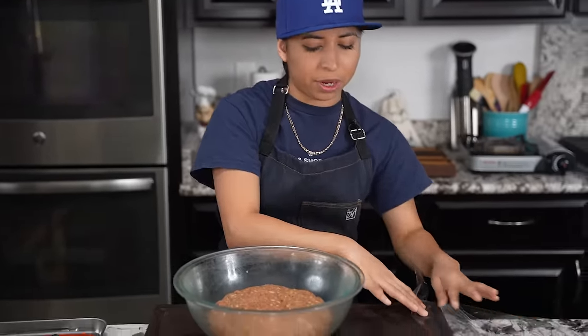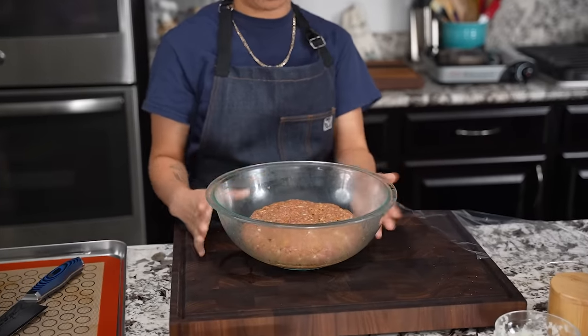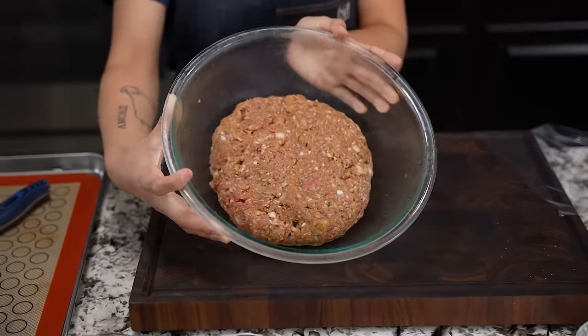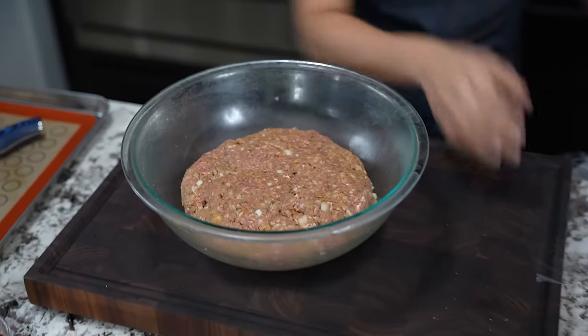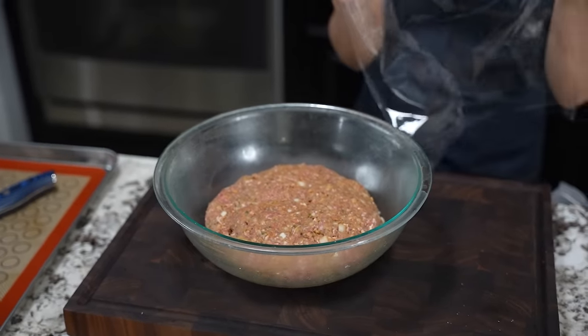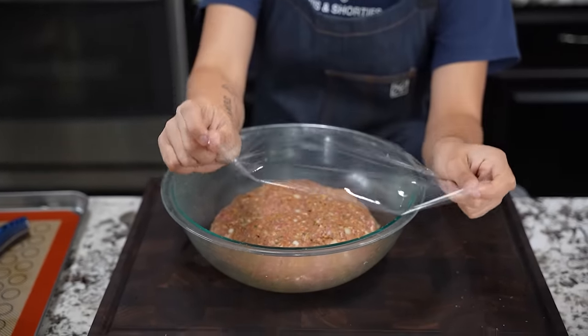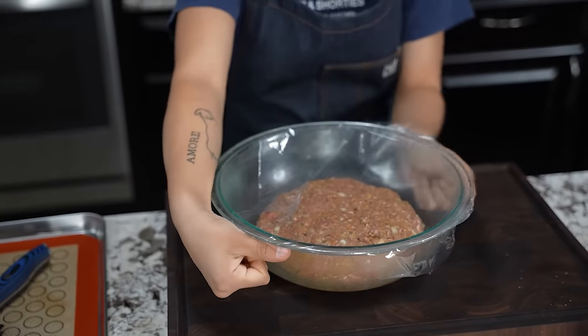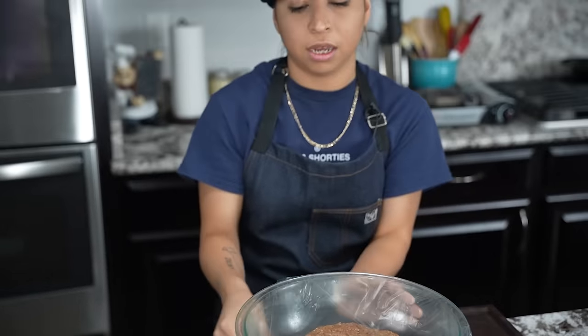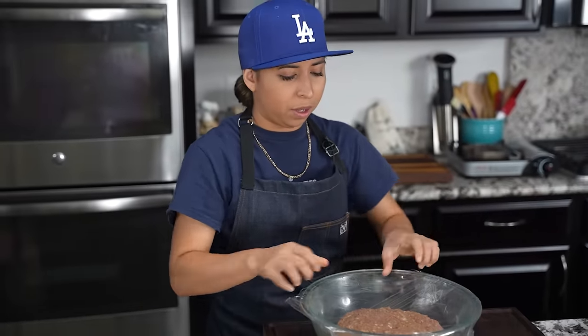Now I got my saran wrap here because I'm gonna go ahead and let this set in the fridge, but this is how it's supposed to look, you guys. You see those onions, those breadcrumbs, all that — fire, folks. So we're gonna go ahead and let this set for about 30 minutes. You can do this overnight, you can do this the night before and get it ready, but we're gonna do it for 30 minutes.